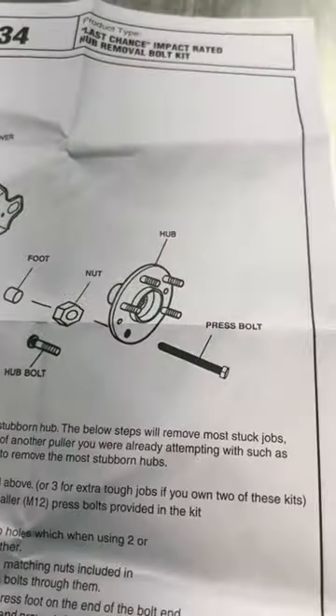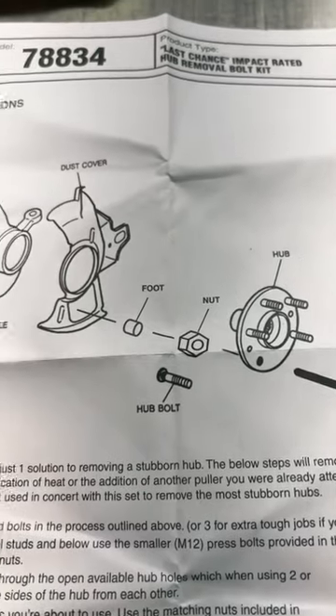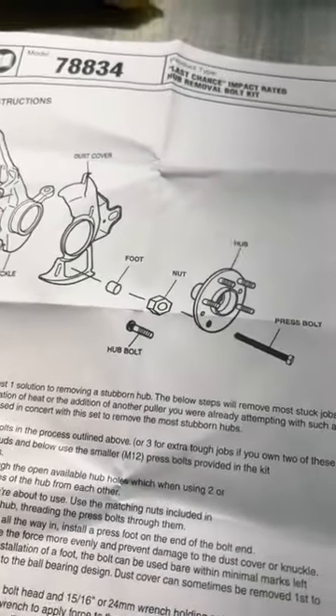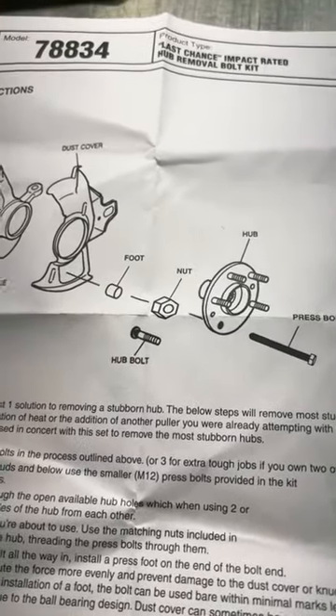Then you pick one of the press bolts from the kit that fits through the hub, put the nut on the back, put the foot on the back, and then you can press against the knuckle with this kit as your last-ditch effort to get that rusty and seized hub assembly out of the knuckle.